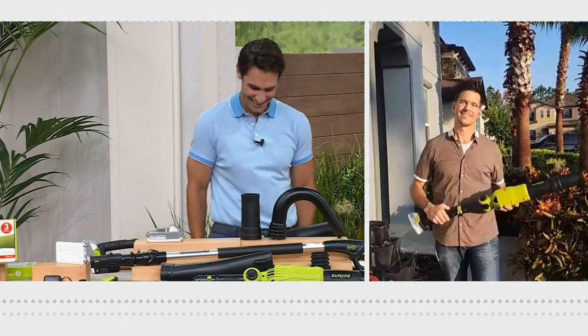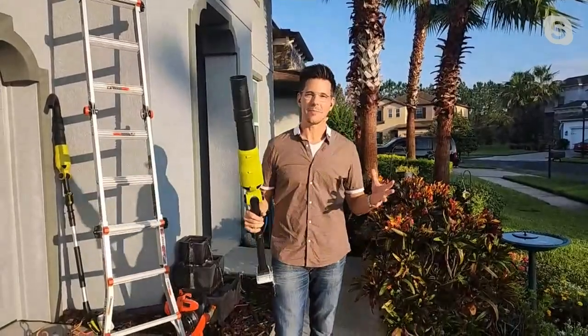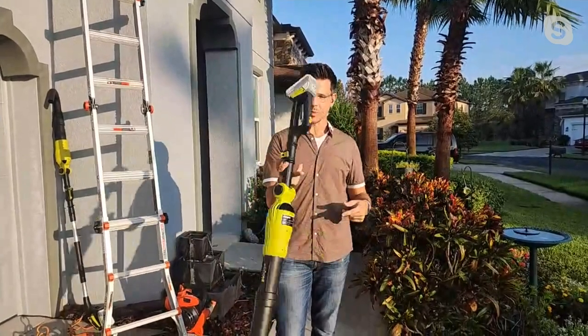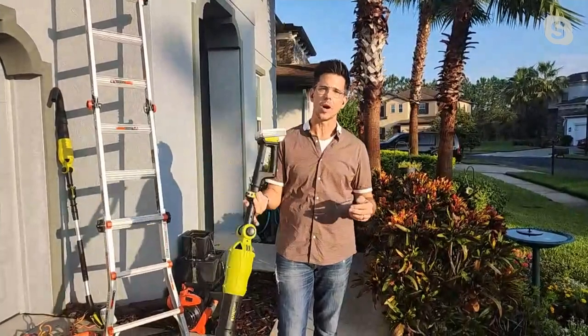It's my brother from another mother. How are you, sir? Good to see you. Good to see you — I'm so excited about this. We launched it last night. Hugely popular already. This is the lightest weight blower I think I've ever seen — you see me twirling it like a baton in one hand.